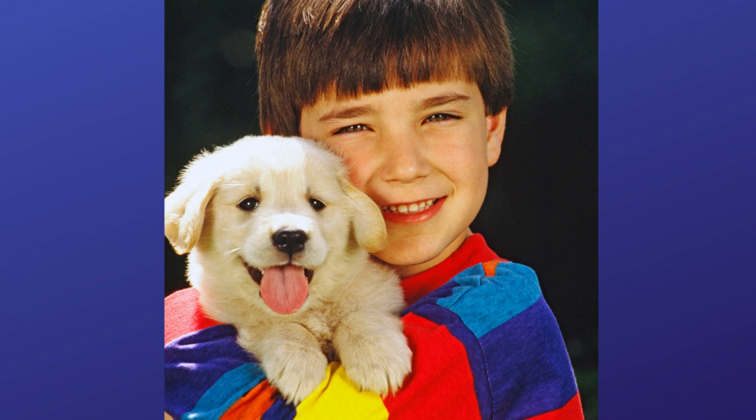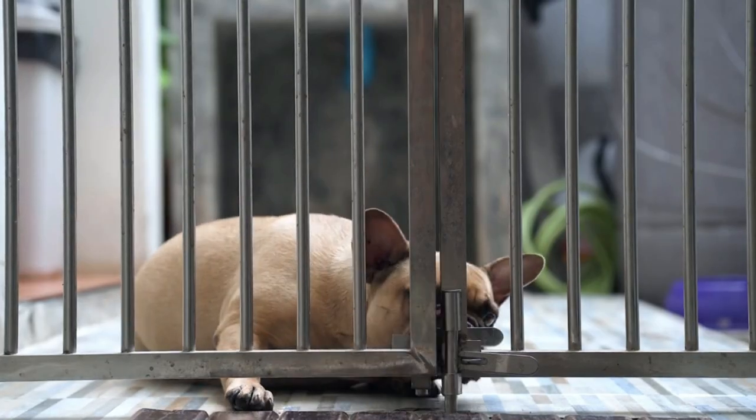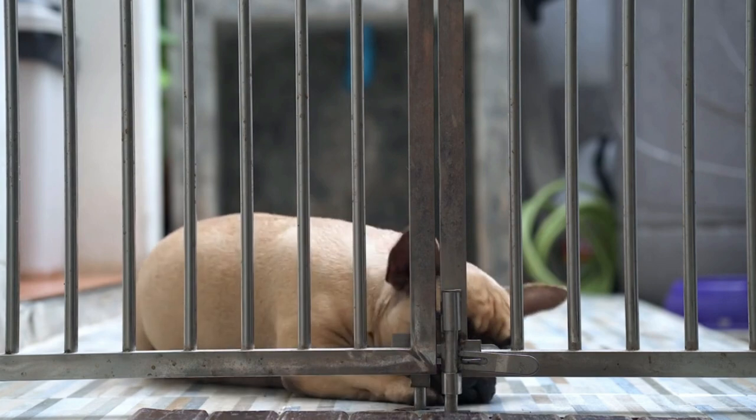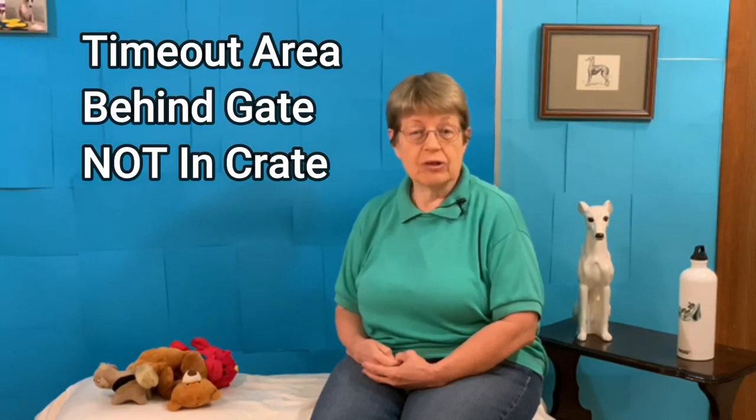You walk over, you pick up the leash, you move the puppy away from the child, and ask the child and you to go behind the gate. Leave the puppy in the room. The puppy knows that whenever they play too rough, all people leave them. My last choice is to put the puppy behind a gate. I like to remove myself because I think the puppy understands it better — as if another puppy leaves and stops playing.